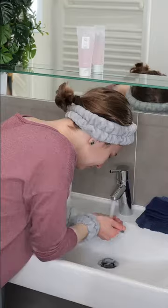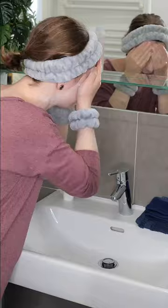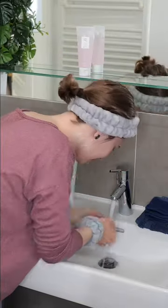So let's see how to apply it. Clean your face with your favorite cleanser. Next, gently pat your skin dry with a clean towel to ensure proper absorption.